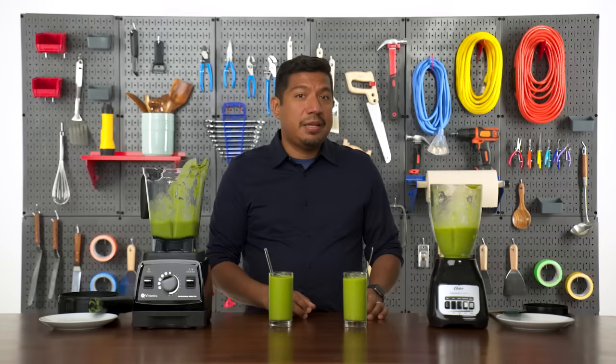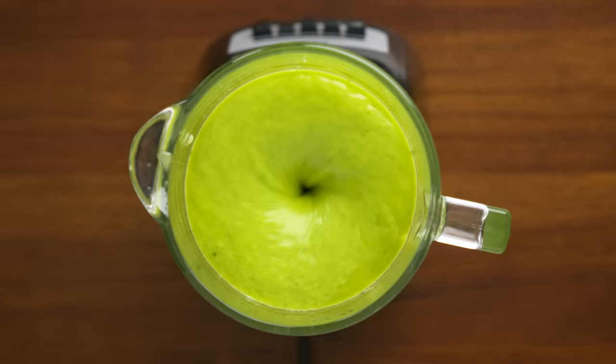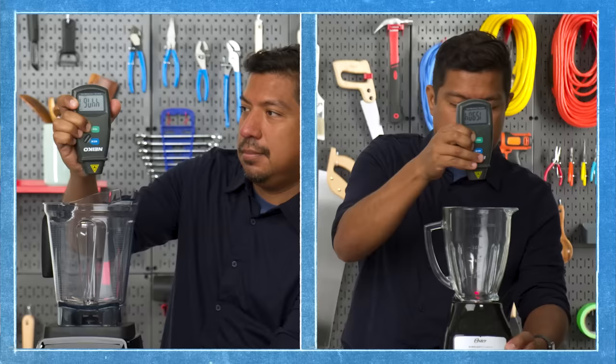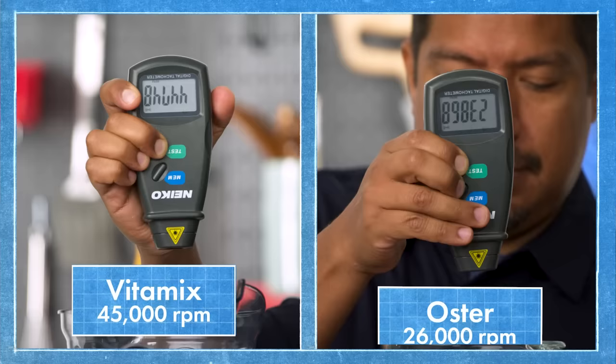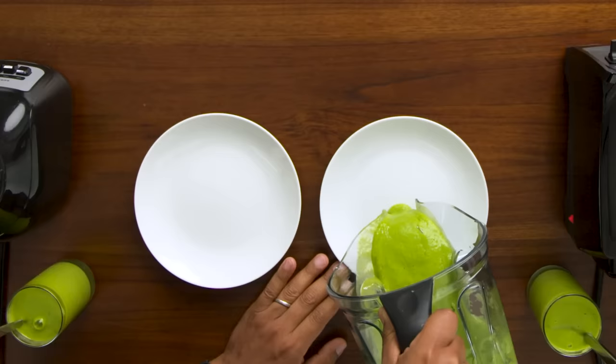The Oster motor just isn't as powerful as the Vitamix. While it still breaks everything down, it just doesn't go fast enough to take advantage of the cavitation process. Before we started, I used a tachometer to measure the RPMs of each blender. This showed me that the Vitamix blades move almost twice as fast as the Oster. You can really see how power plays a role here. Pouring them out onto a plate, you can clearly see that the Vitamix holds its form a lot better.